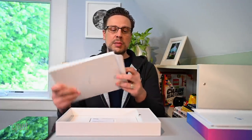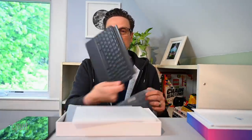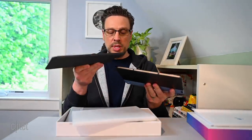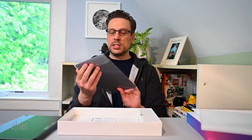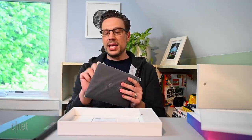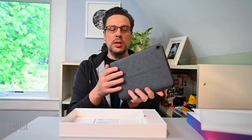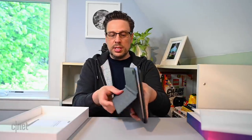So guessing this is the keyboard. And keyboard — pogo pins on the bottom there, pogo pins there. And this appears to be the back cover, and that just snaps right into place. This has a built-in bendy part kickstand.